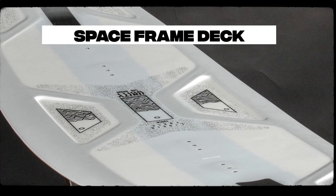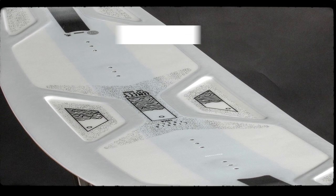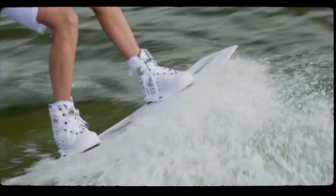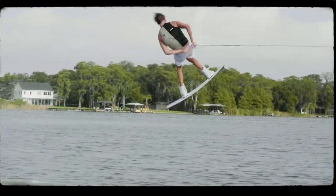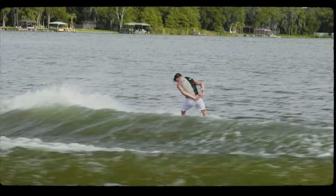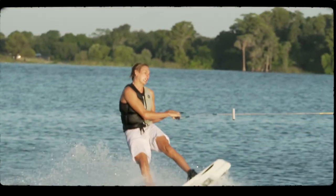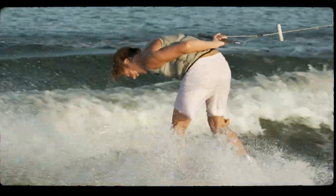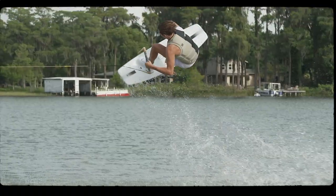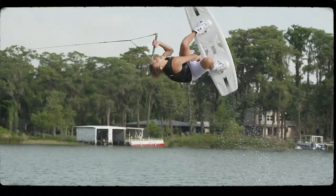The space frame deck formulation was created for maximum strength and rigidity while utilizing minimum unnecessary material in bulk, giving the board dramatic swing weight reduction. The 3-inch wide CX2 Carbon Stringer runs tip to tail through the center of the board on the deck and the base, adding strength and rigidity without compromising the weight.